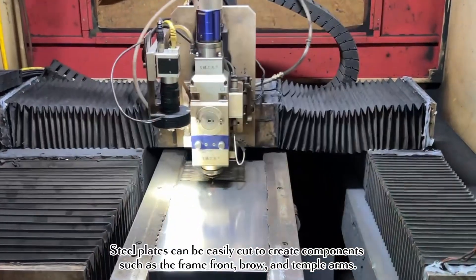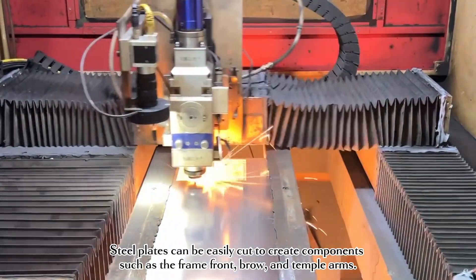Stainless steel plates can be easily cut to create components such as the frame front, brow, and temple arms.